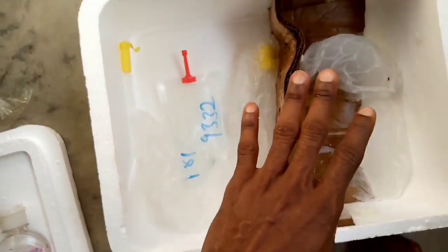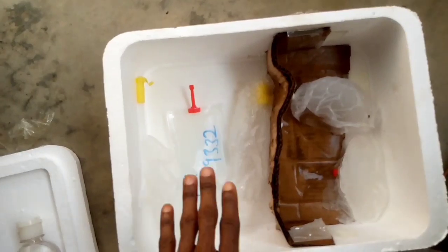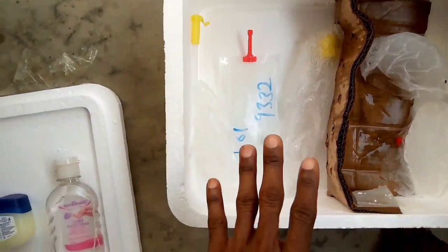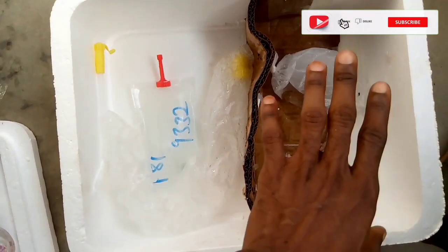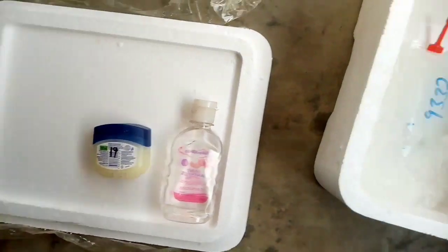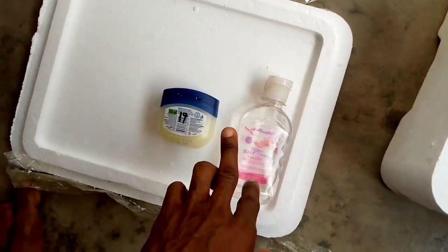We ordered the semen and it came in this container which was maintained at a temperature between 16 to 19 degrees Celsius. The first thing I'm going to do is replace these ice blocks with new ones so that it stays under the same temperature before we begin our artificial insemination. The most important things we are going to use are the catheter, the semen, the sanitizer, and the lubricant.